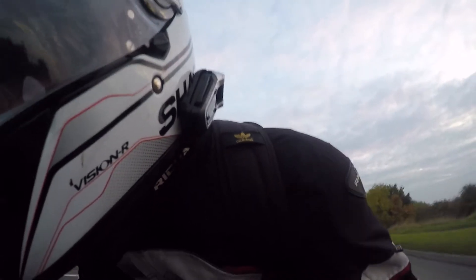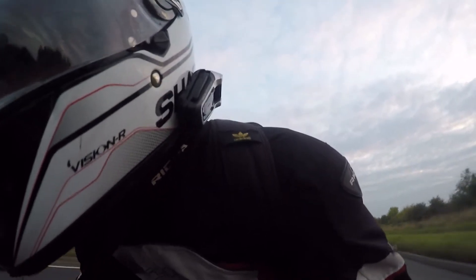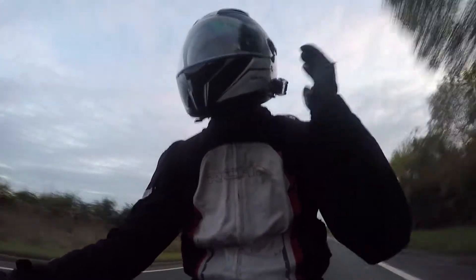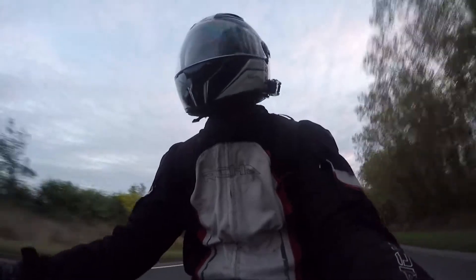The headset itself actually lasts a decent amount of time. I use it during the week and I only really ever have to charge it once a week, and I use it every day. You can stick it onto your helmet or you can mount it with a bracket.